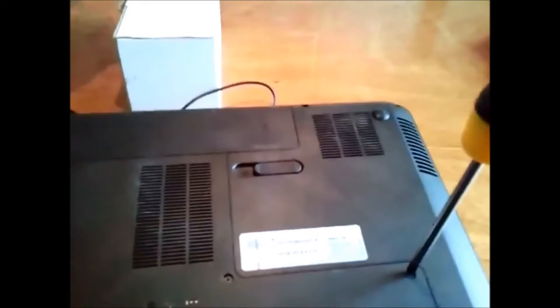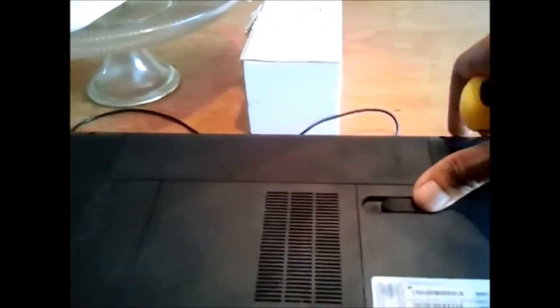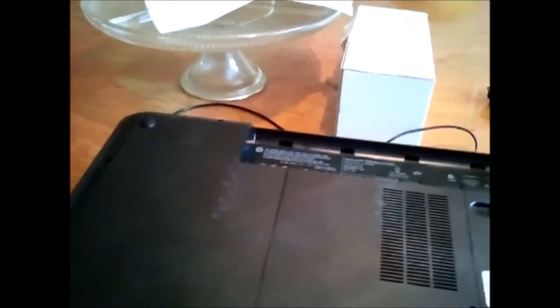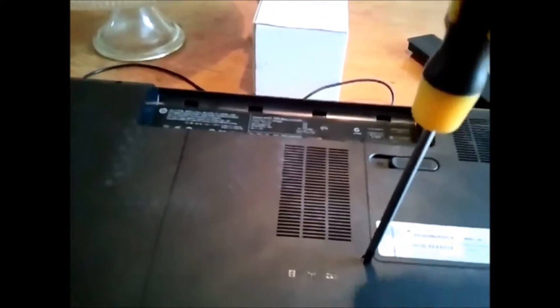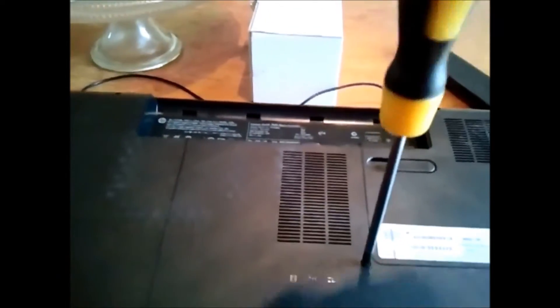Also, another good idea — make sure that your computer is turned off and unplugged from the power source, and I always like to take the battery out too. This way you don't run the risk of getting shocked or anything crazy like that.